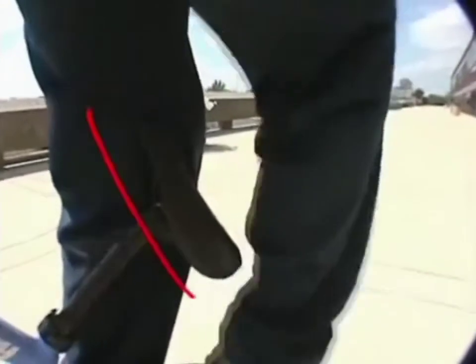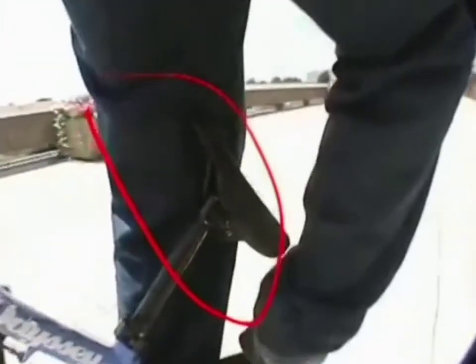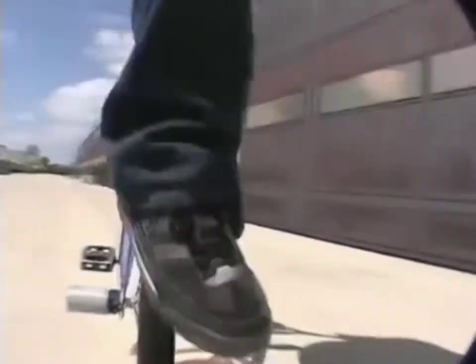Start out by just walking into it. To make the bike feel a little bit more comfortable, rest the seat against your leg. When you're getting the scuff going, you want your foot straight up and down. This will give you a good, powerful scuff.